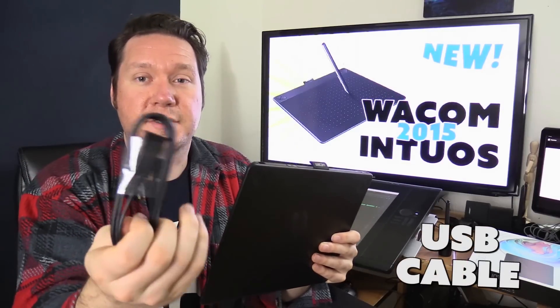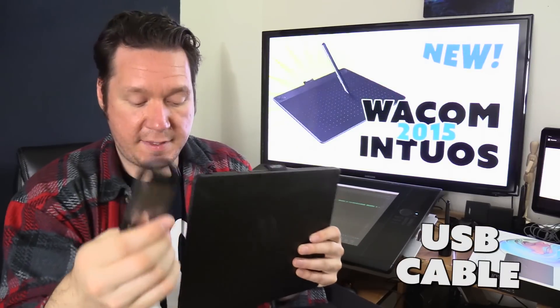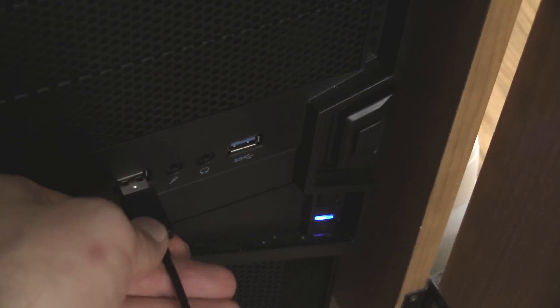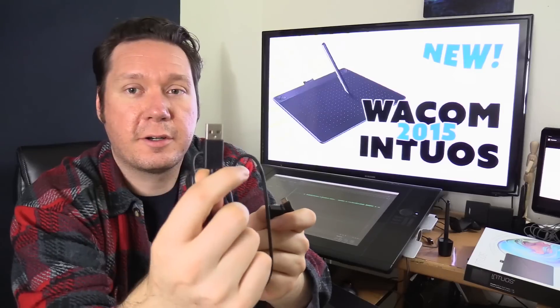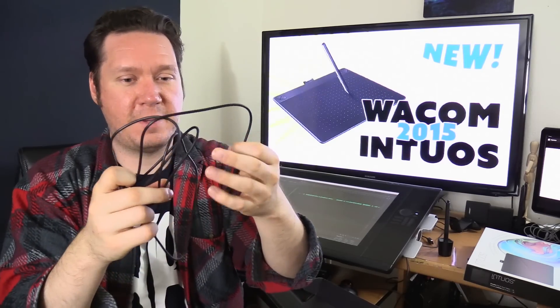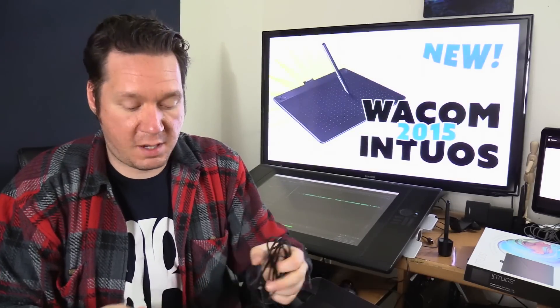This uses a USB cable, packaged nicely with little caps on the ends to protect it. It's your standard USB cable that plugs into your computer. You'd probably want to plug it into the front of your computer because the cable is not terribly long — about four maybe five feet. The Intuos Pro does have a much longer cable, so if that matters to you, you'd probably want that model instead.